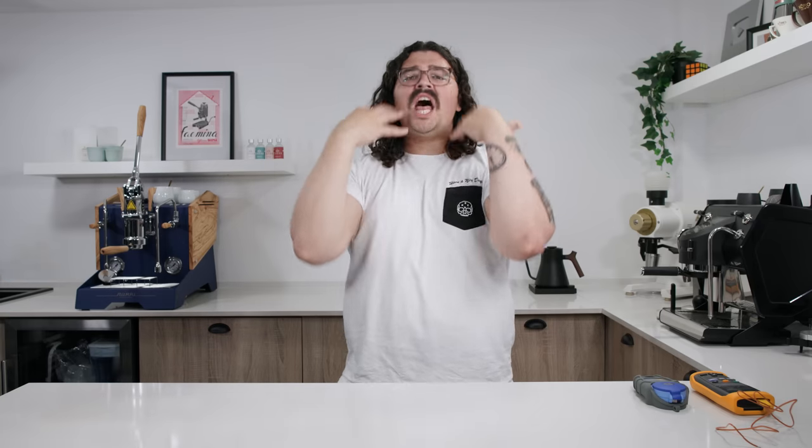Cold brew sucks. I said it. Some of you are probably mad, some are probably agreeing with me. If you're nodding, you know good coffee. If you're saying 'but cold brew is good' — you don't want that thick, chocolatey, musty, oily sludge going down in your body. You don't chug milk before celsius heat.